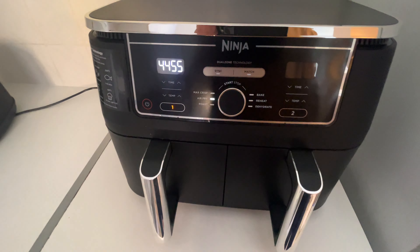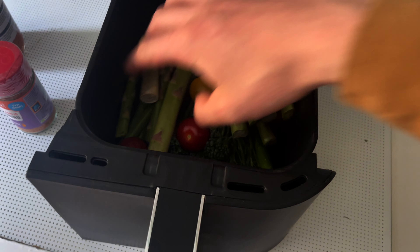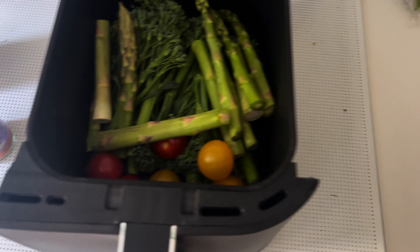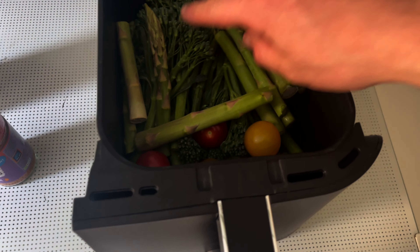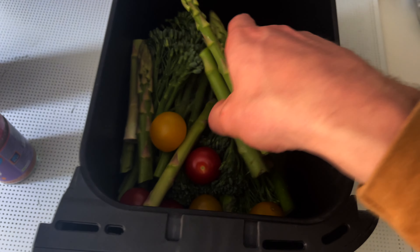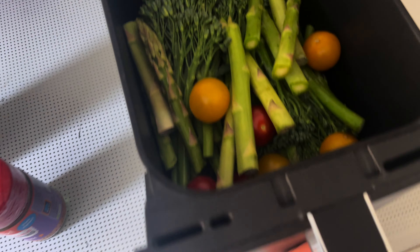I've just thrown in a load of Tenderstem broccoli — about 220 grams — along with some tomatoes and some asparagus. I'm going to load this in as well and get it ready to go.